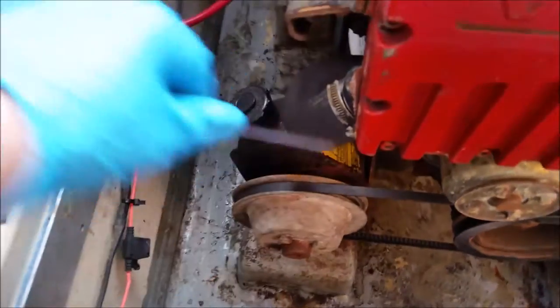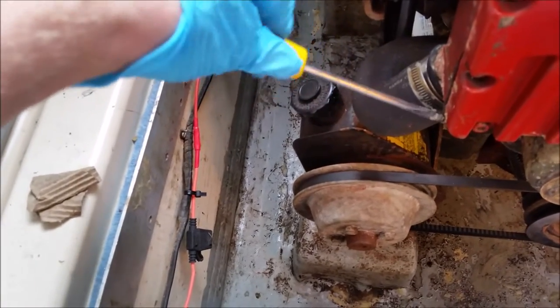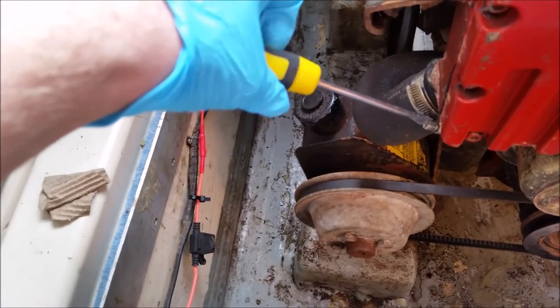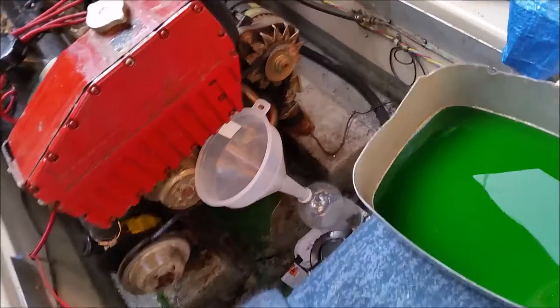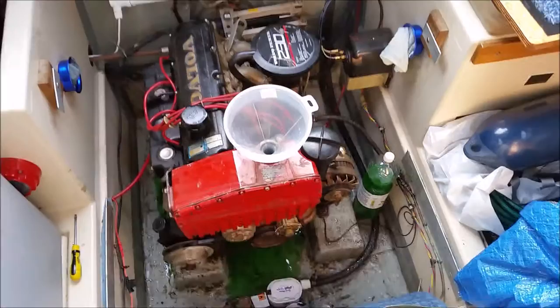I just need to undo this jubilee clip. I won't be able to film it when I take that pipe off as I'm going to need both hands. I can see it's dripping already — I better get both hands on it. I've saved that much so far; the rest has gone in the bilge. I've put the pipe back on as there's some more in there, and I'm going to try to put that into the empty lemonade bottle.